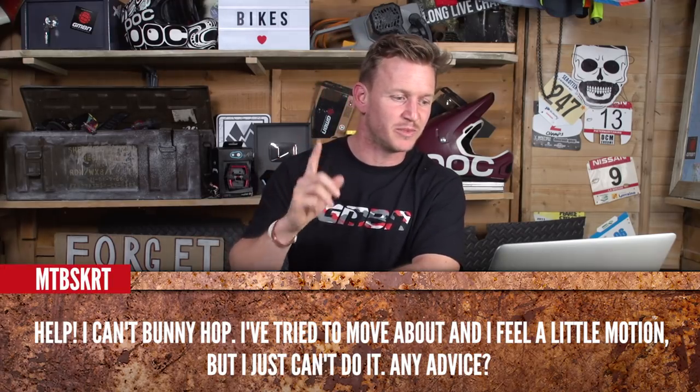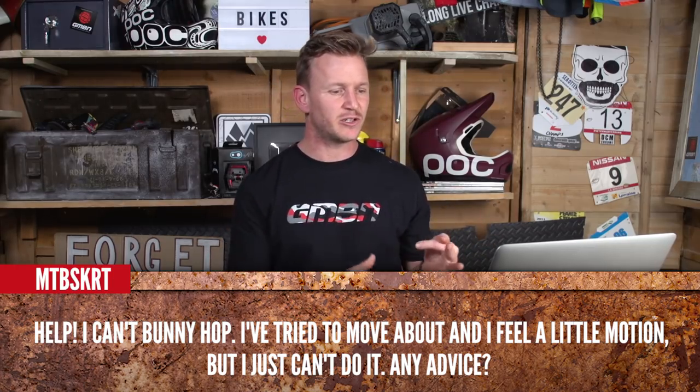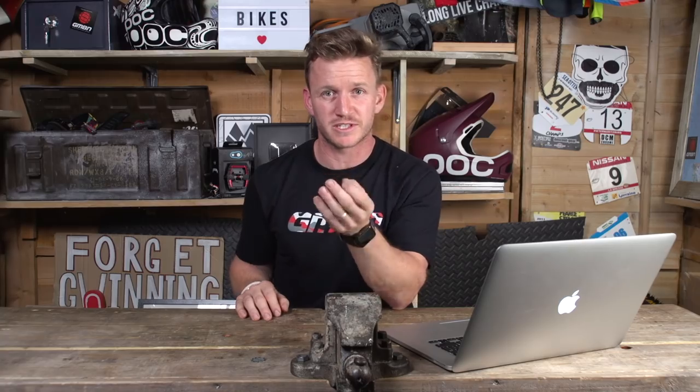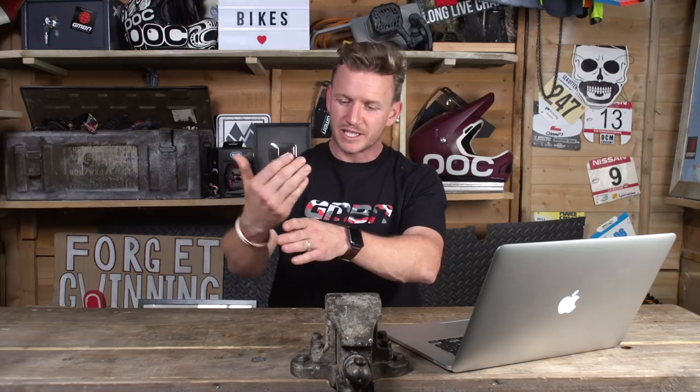This one's coming in from MTB. It says: help, I can't bunny hop. I've tried to move about and feel a little motion but I just can't do it. Well, I do get this question a lot. Neil does have a good theory on how to get the perfect bunny hop and it's called the L shape — basically you're getting your body weight to come down and then moving it back, and whilst you're doing that you'll be lifting yourself off the ground. There's also another technique: put a little log or stick or brick on the floor and use your front wheel to bump over it, getting your back wheel to hit it to lift yourself up. We've got a video on this, so take a look.